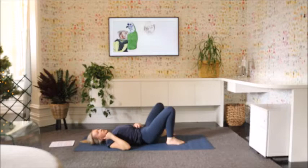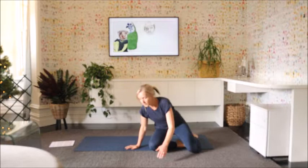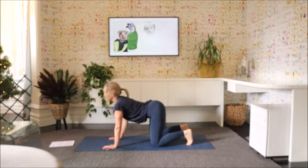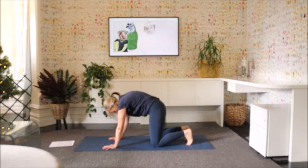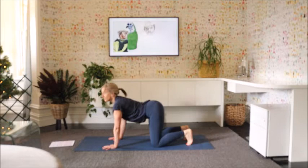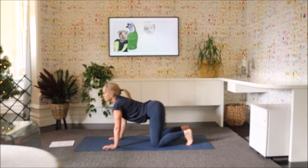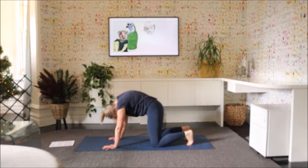Just roll onto your side, and then coming up, we're going to make our way through to table position — so just up onto the hands and knees. From here, let's just move through cat-cow. Chest forward, long through the front of the body as we breathe in, and exhale. Continue moving with the breath, inhaling to open the chest and exhaling to round the back. Come back to neutral spine.